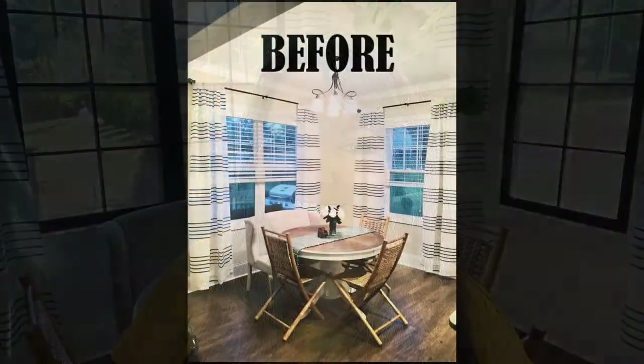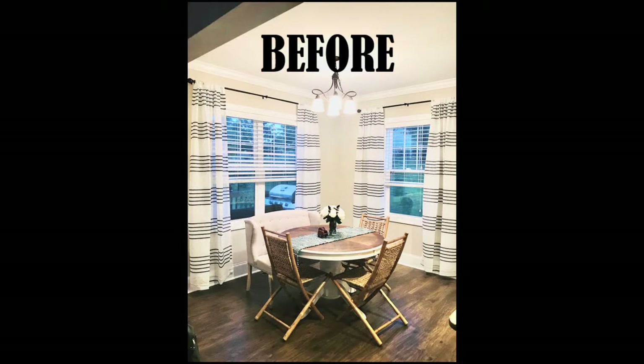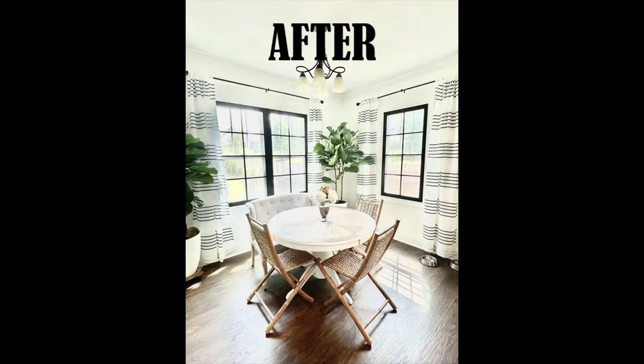Now that your frames are ready to install, I'm going to show you my before and after. I do want to note that my frames don't match the grid lines on my actual windows — that's because we were experimenting with this project. If I were to do it over, I would match the grid lines on my panes. But it simply doesn't bother me enough to completely redo it. I hope this video was helpful — here's the before and after. You can barely even tell the frames are there from the outside.